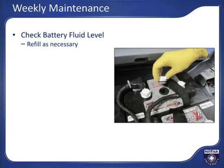Fill to above the plates and to just below the bottom of the fill tube. Do not fill all the way to the top of the cell to allow for expansion while charging. Failure to keep battery fluid level above the battery lead plates will decrease the runtime and overall life of the batteries significantly. Caution: batteries are filled with strong acid — use care and protective equipment while inspecting and maintaining battery fluid levels.